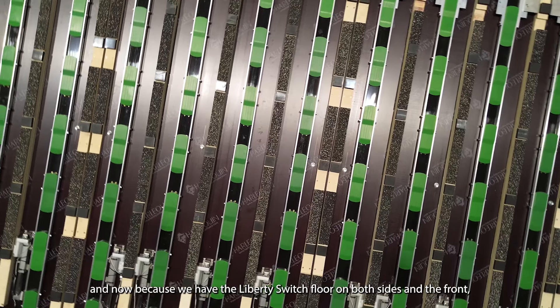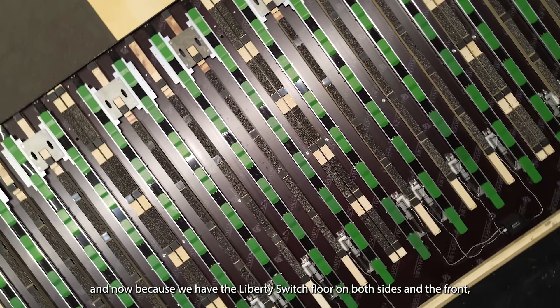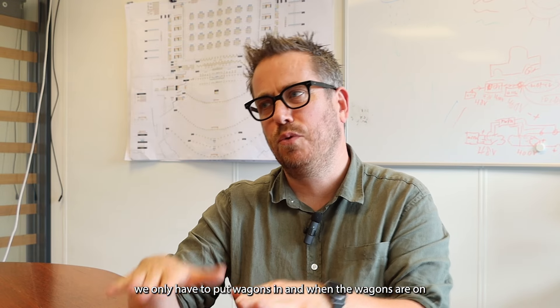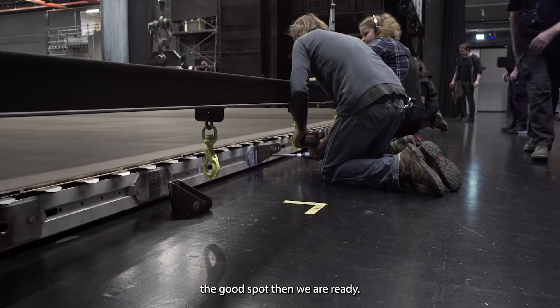Now because we have the Liberty Switch floor on both sides and the front, we only have to put the wagons in and when the wagons are in the right spot, we're ready.